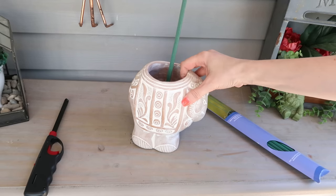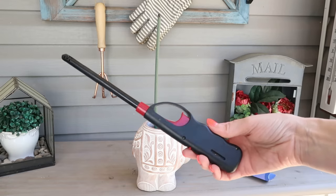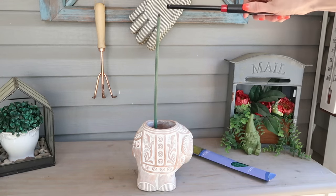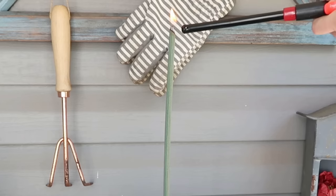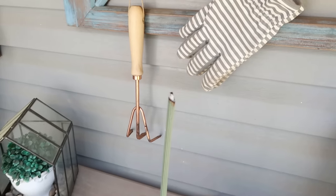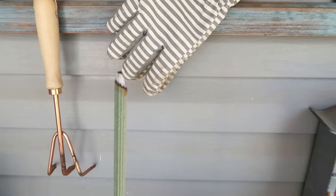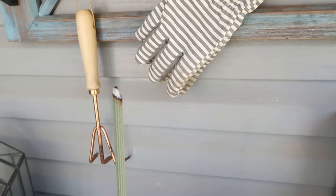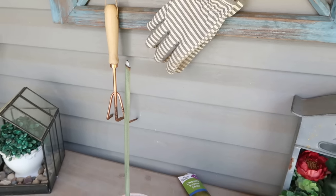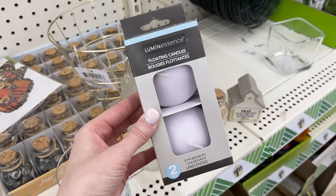I'm also obsessed with Dollar Tree's lighters — I buy several at the beginning of the year and they last me all year. To use the incense, light it, and if there's a flame, blow it out so it just smolders and works its way down. You can see the smoke releasing, and that smoke is what keeps the bugs away.